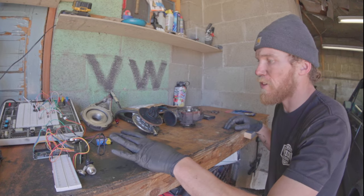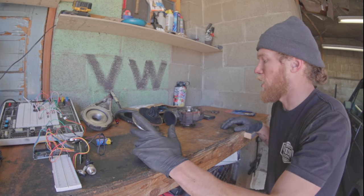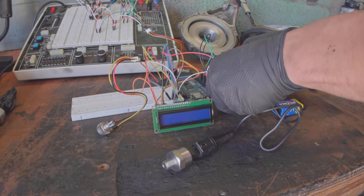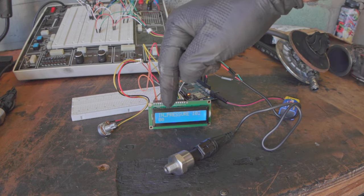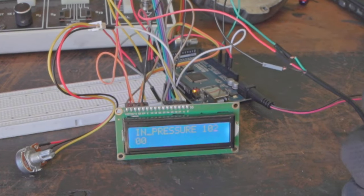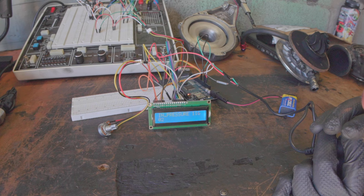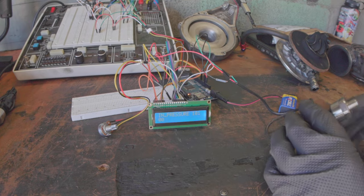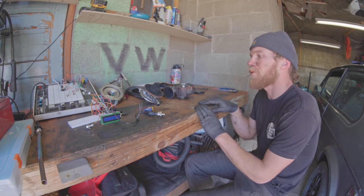We're basically one workday away from being able to put this turbo in the car and have the Arduino run it on more primitive code with less fine tuning. Right now we have a pressure sensor hooked up to the Arduino — if I plug this in, there we go, we've got intake pressure. Here's my pressure transducer demo. If I blow into this, you can see the PSI number — I'm getting a couple PSI out of my lungs.